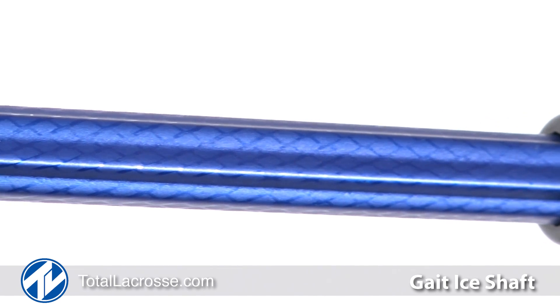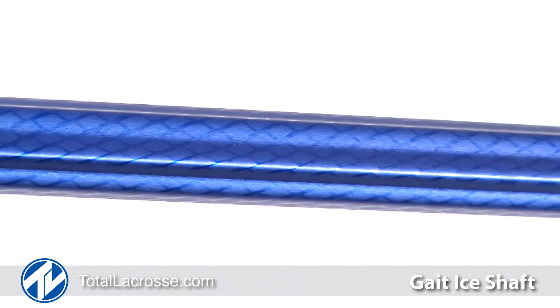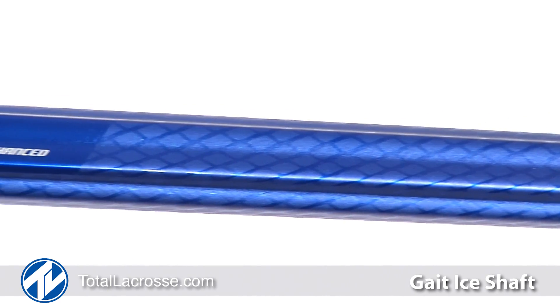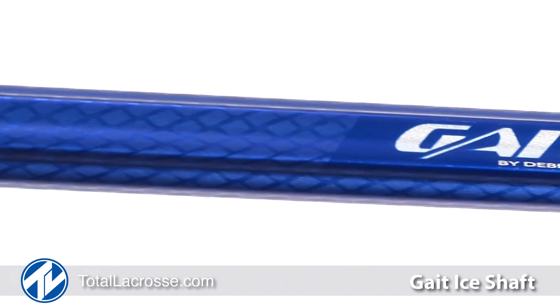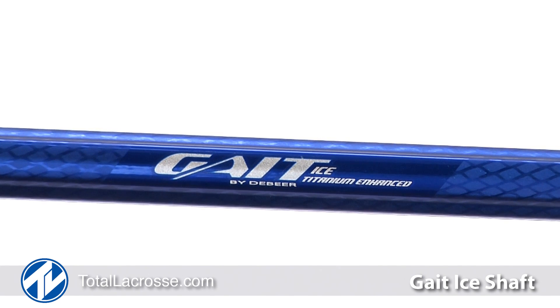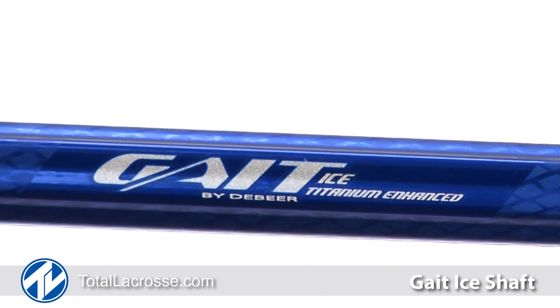The best-selling shaft from GATE is back. The ICE shaft is one of the lightest shafts in the market and has been proven over the years to withstand the physical demands of the game. The ICE is made from a high-strength C555 alloy with an added anodized finish for an unmatched look.